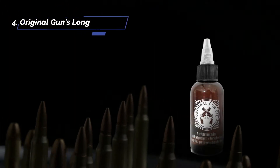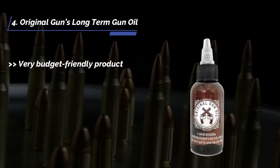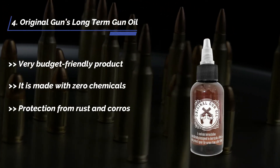The fourth product is the Original Guns long-term gun oil. It is a very budget-friendly product, made with zero chemicals, and provides protection from rust and corrosion.